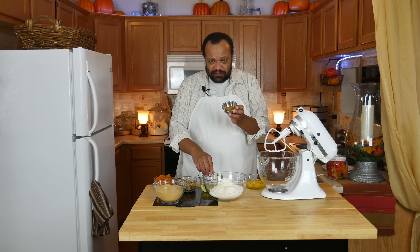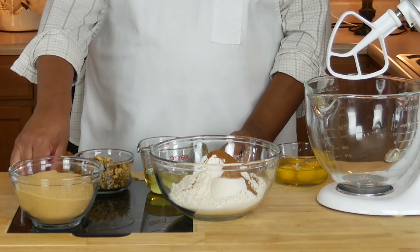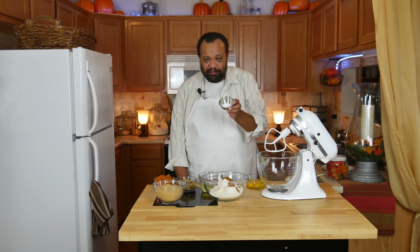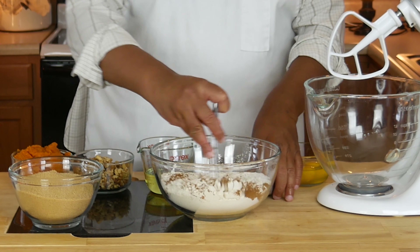I have my flour — the ingredients are listed down below. To my flour I'm going to add pumpkin pie spice, and I'm also going to add my baking soda, and mix this up.